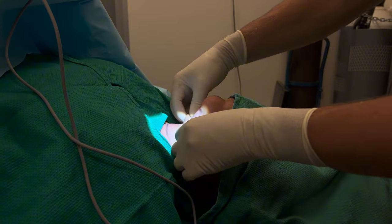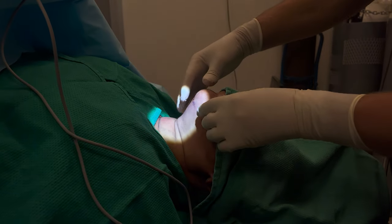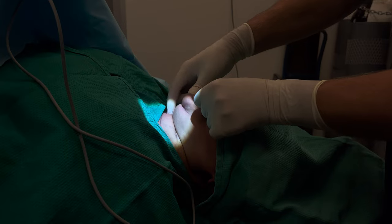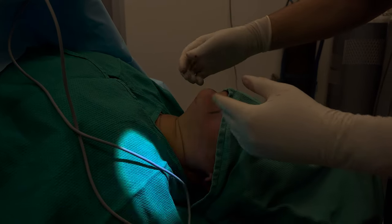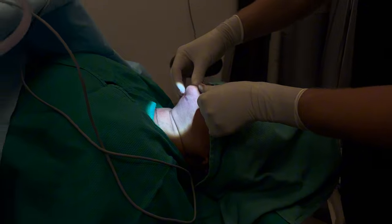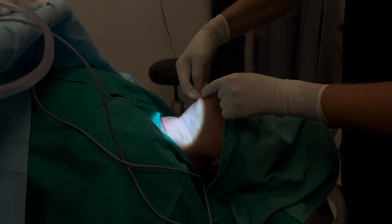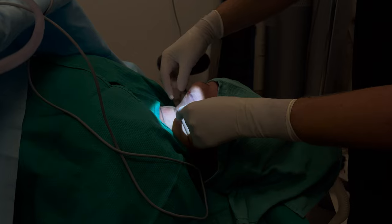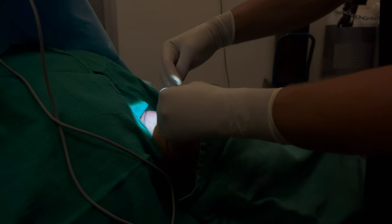She will always have some skin laxity — there will be some folds, especially when you look down. When you look down this is going to fall; when you look up it becomes nice and tight. So understand this is normal. Some people look down and say 'look at all the skin I have' — well, you need that skin, you need this excess to be able to look up. We're not cutting any skin off.